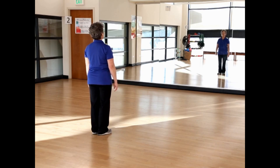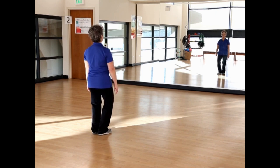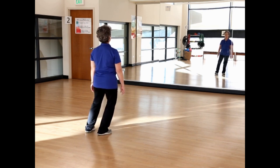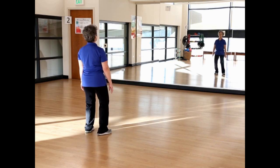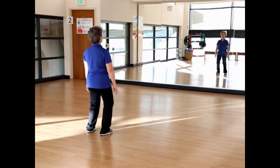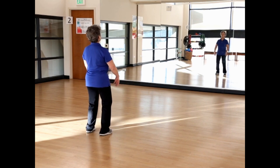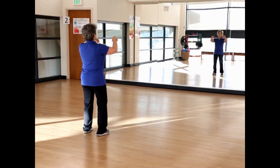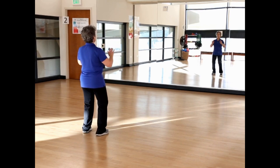Standing tall, hips tucked under, knees soft, eyes on the horizon. Take in a breath, exhale, and begin. Bend the knees and shift right, step left, shift the weight left, and back to center. Preparation. Lift with the back of your wrists, exhale, and press down.